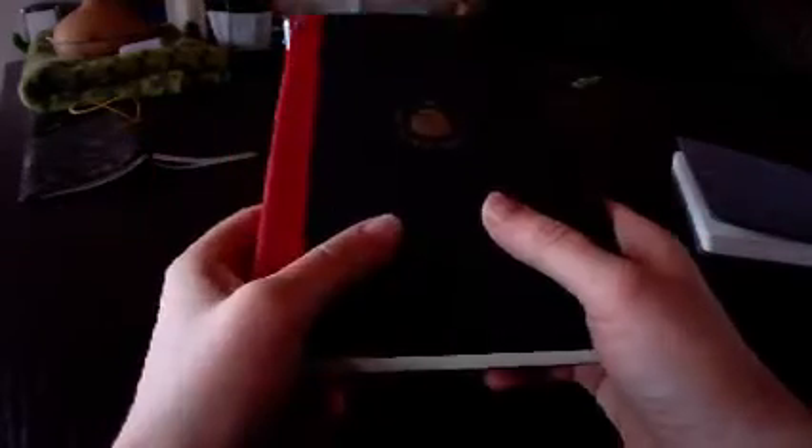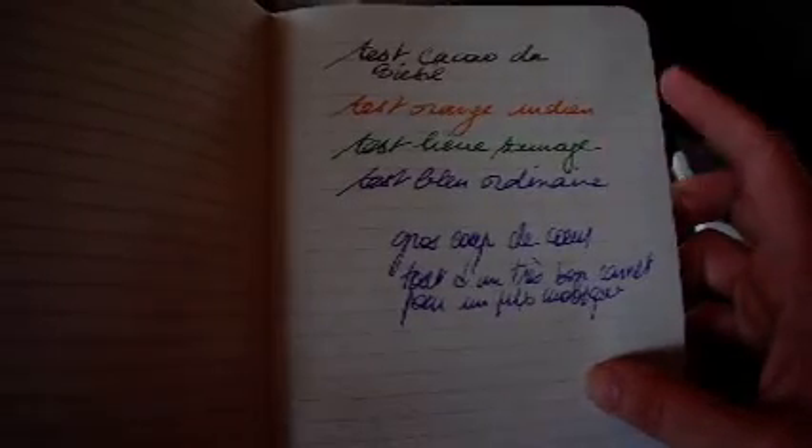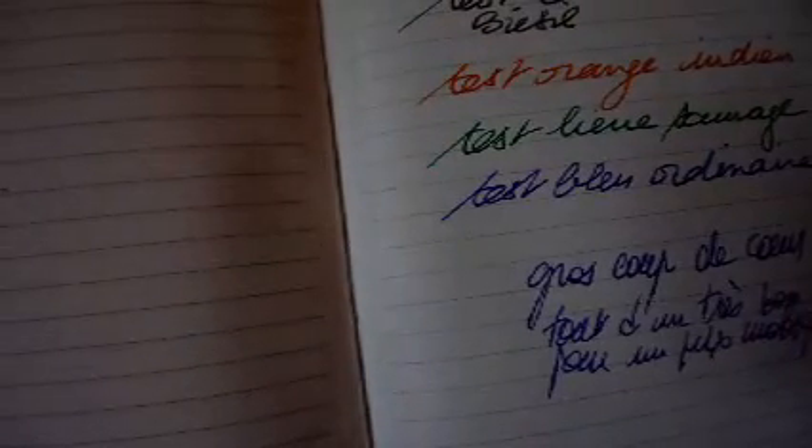Let's have a look at the paper quality. Paper quality is usually something that goes down in cheap, inexpensive notebooks. I recently made a video about the difference between cheap and expensive notebooks, and very often these notebooks looked nice but the paper was not great. This one clearly is an exception. I'm testing it with Cacao de Brésil, Orange Indien, and Lières Sauvages — these are demanding inks — and some regular inks. On this side you have absolutely no feathering; it's pleasant to use the pen on it. On the other side you've got no bleed-through and very little show-through — very little, in fact. This is something which is quite rare.